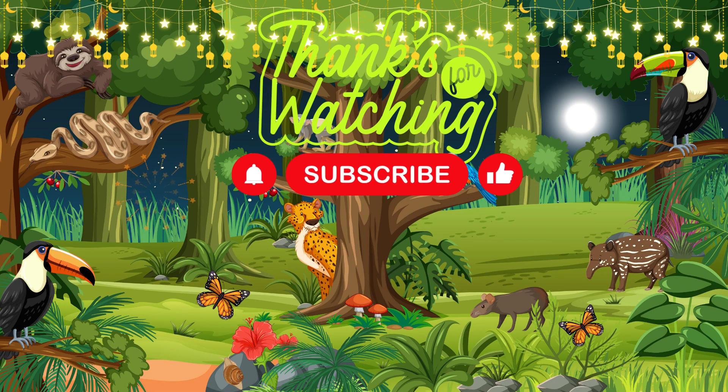I hope you enjoy this video. Please click subscribe for more learning and fun. See you in the next videos.